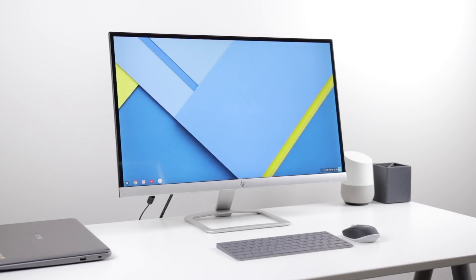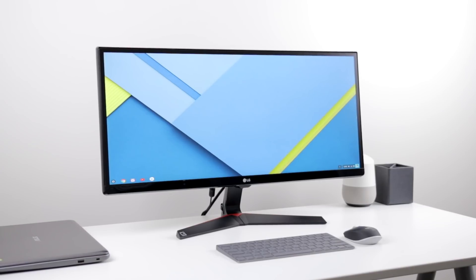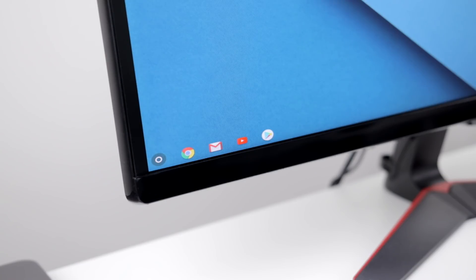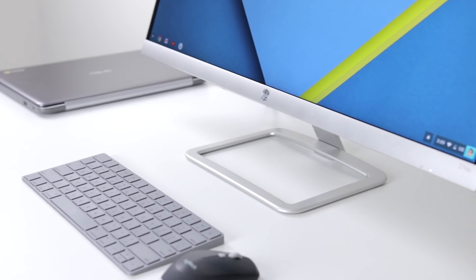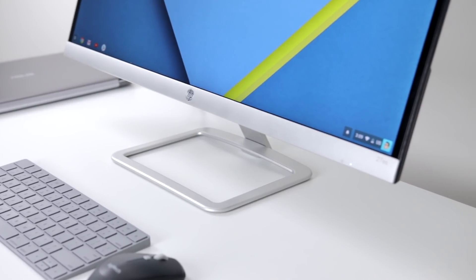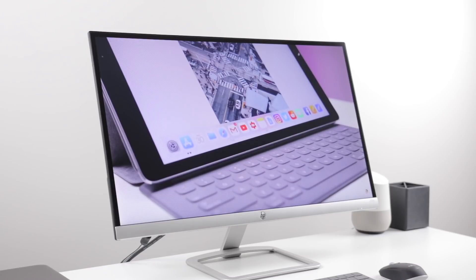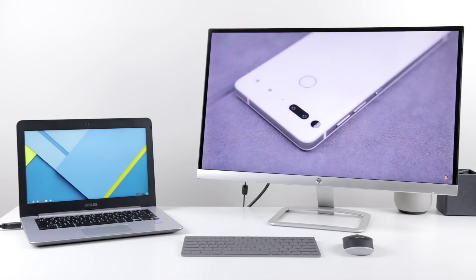The monitor I chose is the 27-inch 1080p HP 27ES. Unfortunately, ultrawide monitors don't work with Chrome OS — it just stretches the whole OS across the screen, at least from my testing, so I couldn't use this LG ultrawide. The HP 27ES, however, is pretty impressive. Super high-quality metal build on the base and arm, beautiful design, ultra-thin body, and minimal bezels. It gets pretty bright with some nice, vibrant colors, but it is a glossy panel, and hooks up directly through HDMI to the Chromebook, working perfectly as either an extended or mirrored screen.